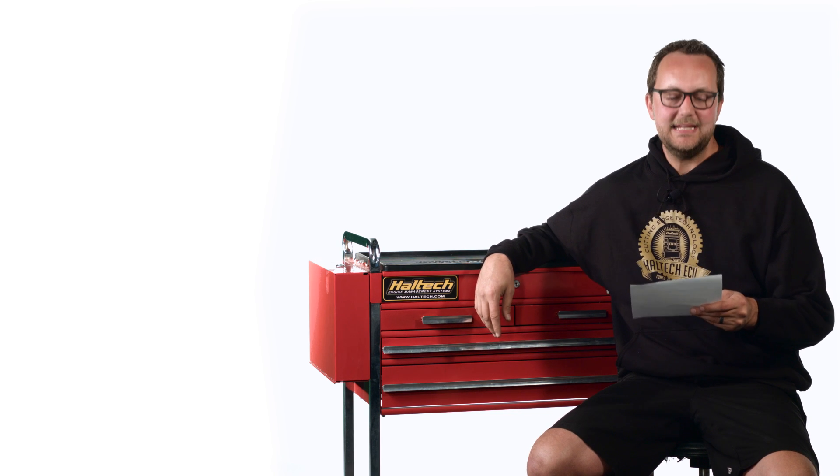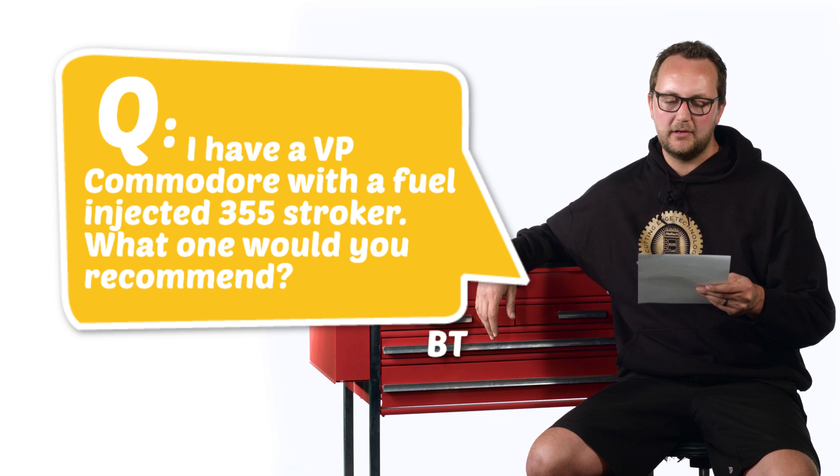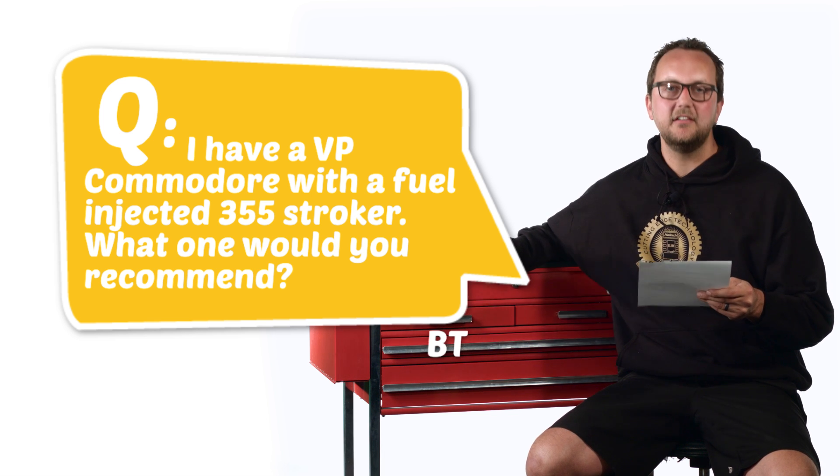Our first question today comes from BT. I have a VP Commodore with a fuel-injected 355 stroker. What ECU would you recommend? Well BT, your Holden Commodore VP with your V8 355 cubic inch that came factory with fuel injection was actually equipped with a Delco series ECU.